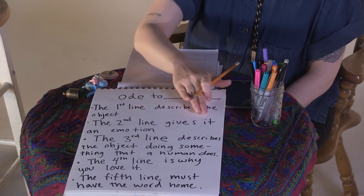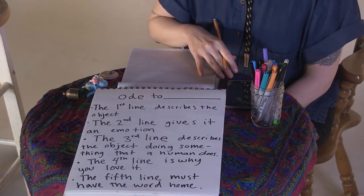The second line gives the object an emotion. I just want you to imagine: how do you think that object feels? Is it sad? Is it tired? Is it wild, happy, joyful? Just give it an emotion. Go for it.